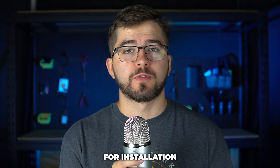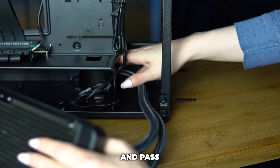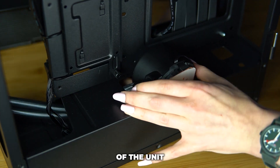Now grab your AIO for installation. From the GPU side, first take the pump head, making sure to keep it horizontal, and pass it under the power supply shroud in the front. Now take the pump head that's in the power supply shroud and carefully pull it through the biggest cutout of the unit.